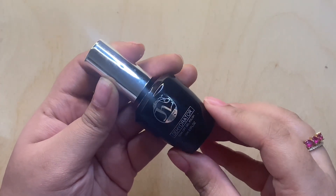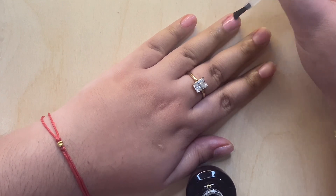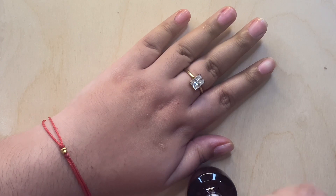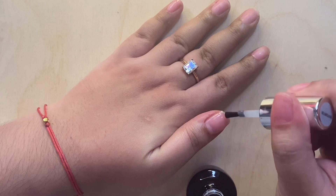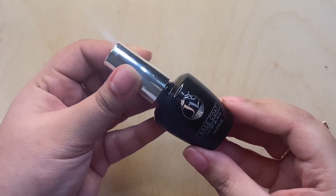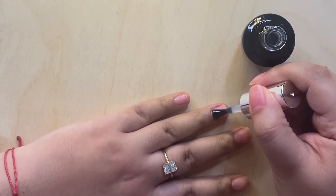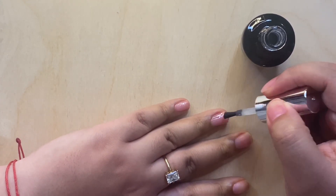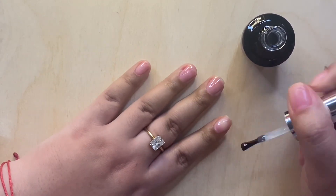I'm starting off by applying some dehydrator on my nails. This one is from JL Essentials and this is going to make sure that there are no excess oils on your nails. After letting this air dry, I'm going to go ahead and apply my base coat. The base coat that I'm using is still from JL Essentials — I'll have everything linked in the description box below. I absolutely love this base coat; it really helps protect my nails. I'm just going to cure this for one minute.